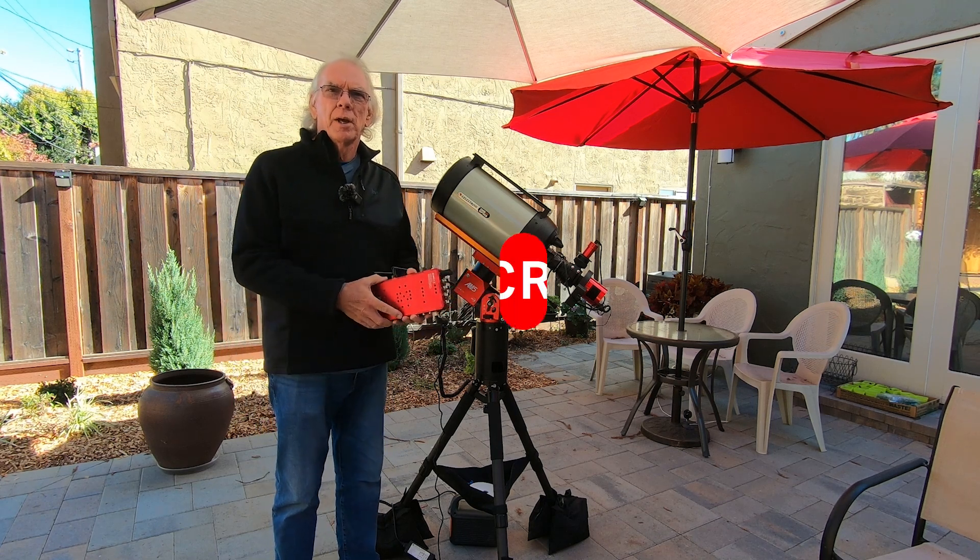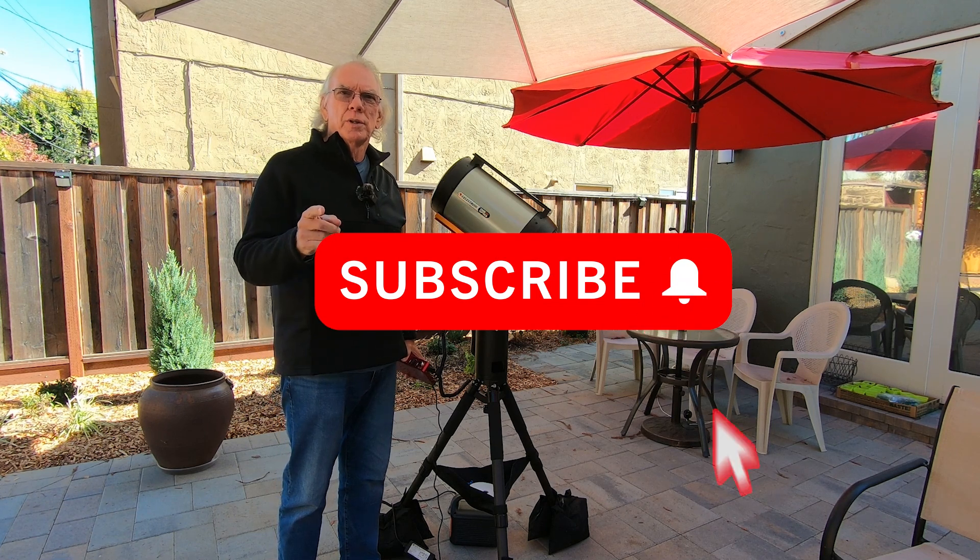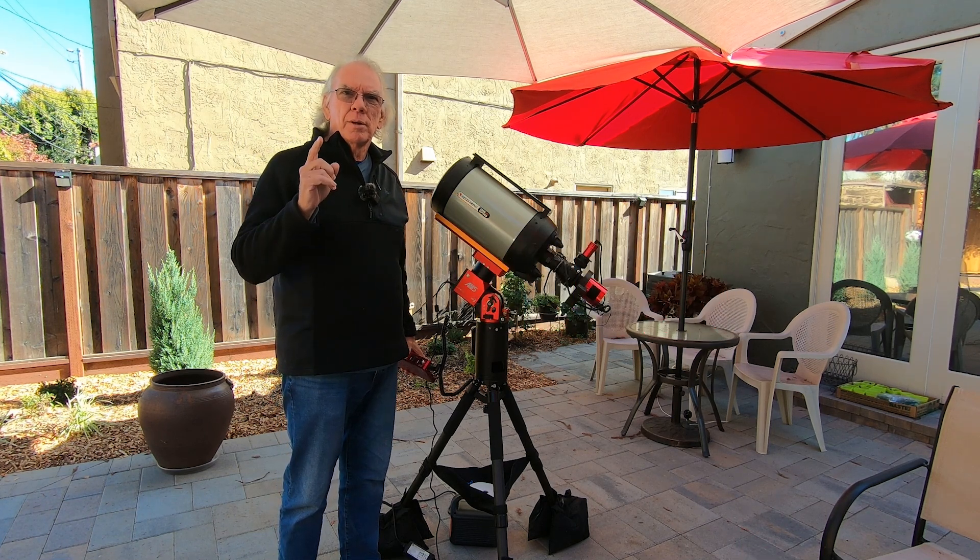Hi, I'm Bill, and if this is the first time dropping into the channel, welcome. And if I can do a quick commercial — if you'd like to help support the channel, please check out the Amazon links in the video description.